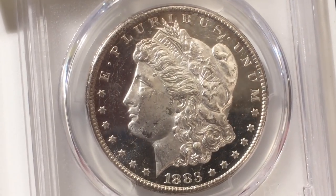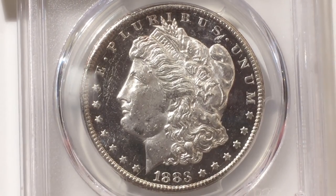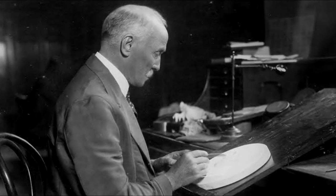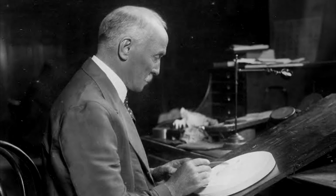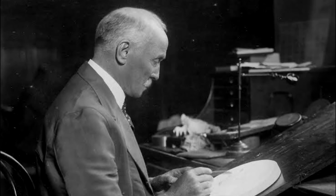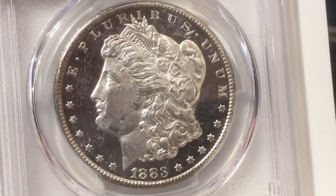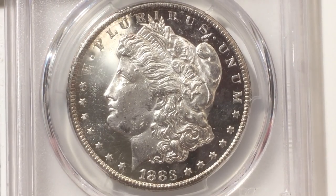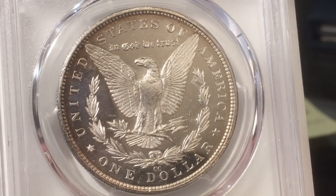I want to start with one of the classic American coins — a Morgan dollar, 1883. This was designed by George Morgan, who was British. He came over to the U.S. as an assistant engraver in 1876, and the first Morgan dollar was made in 1878, so he hit this home run while he was young. He stayed with the U.S. Mint his entire career and was chief engraver when he died in 1925 at age 79. This one is a little special: it has mirrored fields and frosty devices — a deep mirror proof-like coin — and the mintmark is CC, made in Carson City, Nevada.